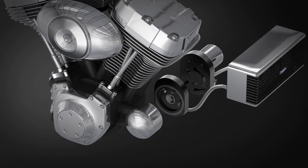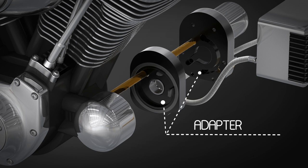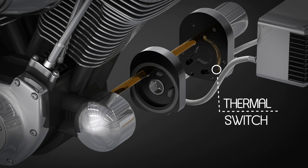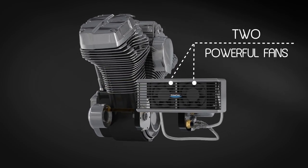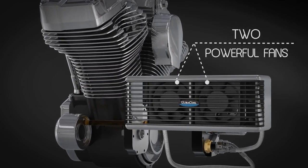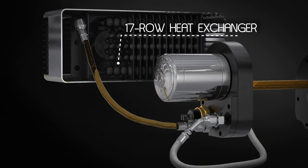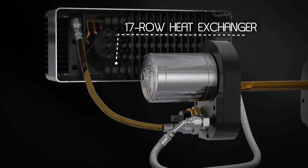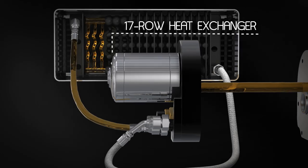The hot oil from your engine passes through the adapter to the oil filter where it's cleaned. The clean oil then returns to the adapter where it passes over a thermal switch. When the temperature reaches 208 degrees, the thermal switch activates two powerful fans that generate an impressive 190 CFM of airflow. Now the heat exchanger works to remove engine-damaging heat from your oil before it's sent back to your engine.